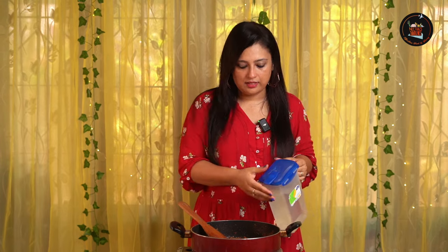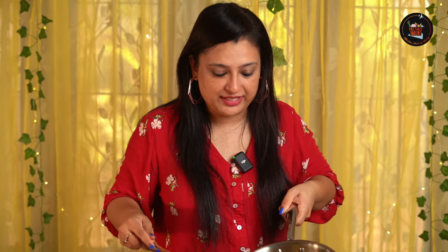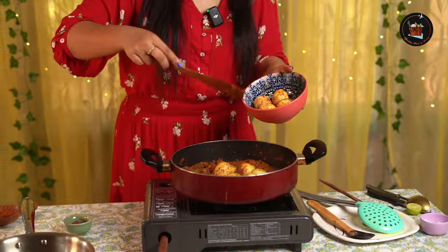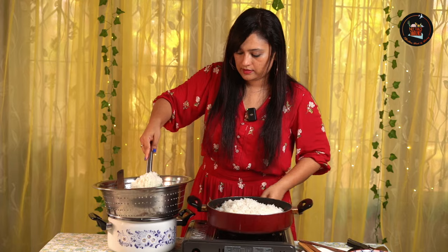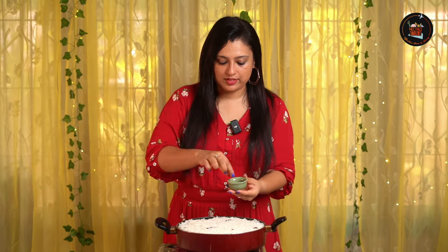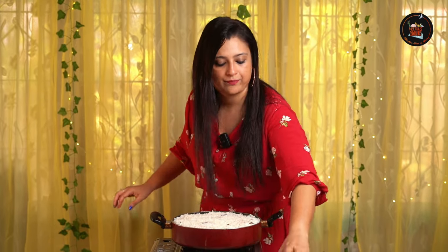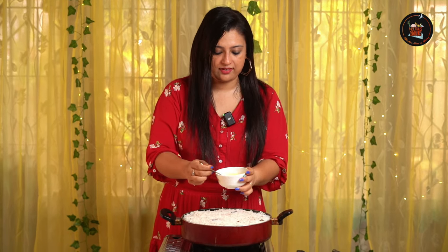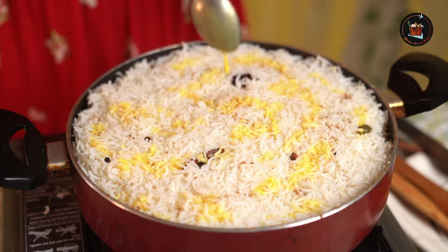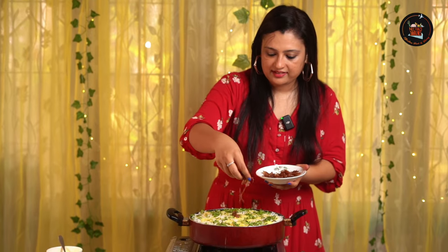Now I'm getting back to the egg biryani masala — it's dried up a little, so I'll add a little water. Time to add the fried potatoes and the star ingredient, the fried eggs. Let's add the rice — it's nice and fluffy now. I'm going to layer this. We've added the rice; now sprinkle a little garam masala for aroma, then the saffron milk. If you don't have saffron milk, just add milk and turmeric to get that lovely yellow colour. Sprinkle coriander and mint leaves, add melted ghee, and top with fried onions.